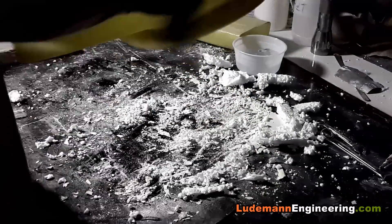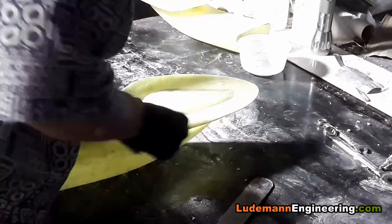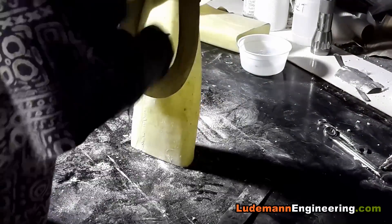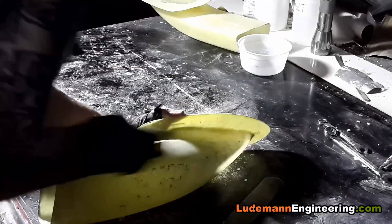Now using some sandpaper on the inside to grind away the last pieces and smooth out the flange, then smooth out the outside a little bit.